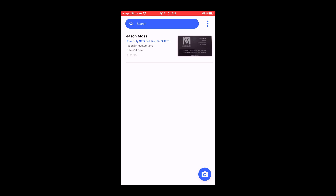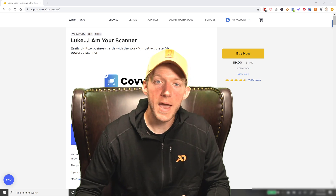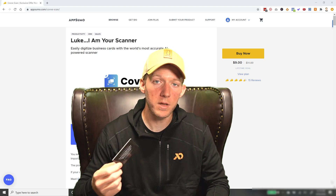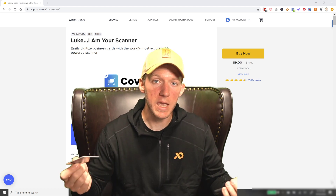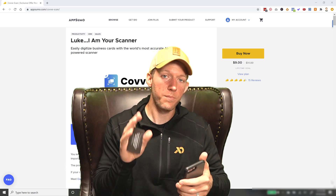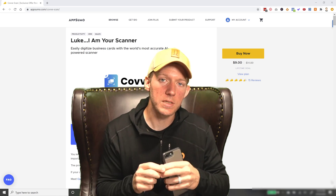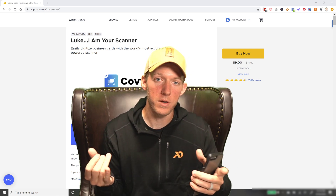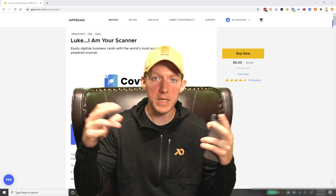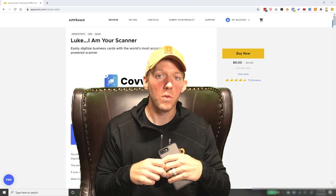Now that you've seen how the app works, keep in mind they're still working on it — it's not a fully developed product at this point. The scanning and saving to your phone are fully functional, but the big thing is the integrations. They are working on integrations, and the biggest one I think is with Zapier, because Zapier can connect to just about any CRM you might have, email service, text messaging service, whatever it might be.